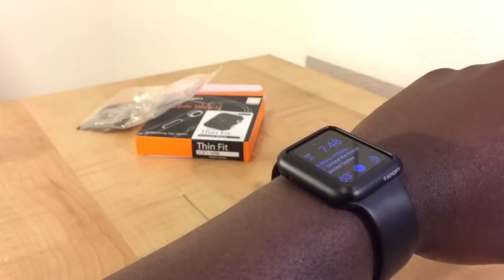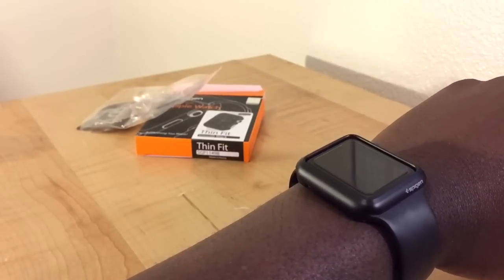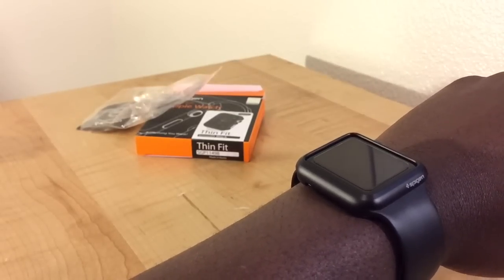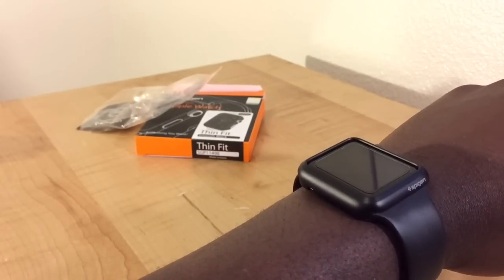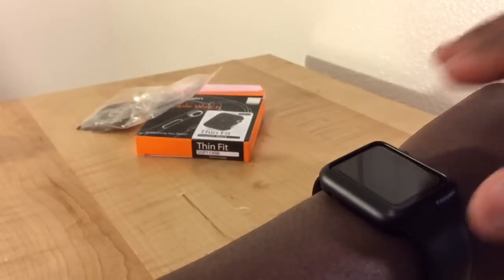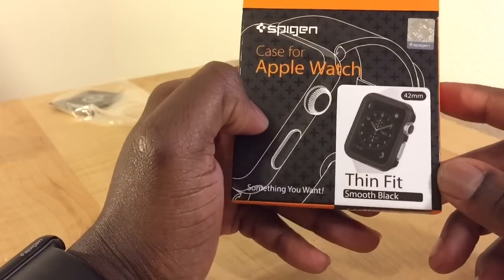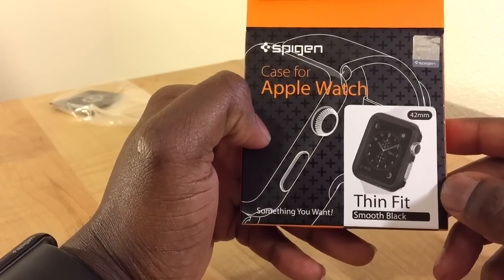Please post some comments and any questions you have about this. I wore it today and it popped off about three to four times — at first I almost didn't catch it falling off. So you definitely have to watch out if you get this particular case. This is the thin fit smooth black Spyjin case for the Apple Watch.